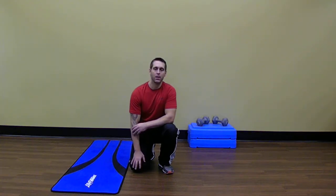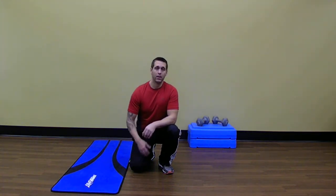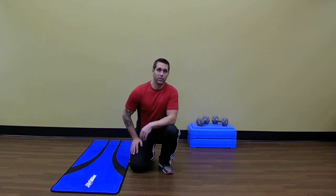Welcome back to Eyewitness Fitness. Today I'm going to demo the Mountain Climber. It's a great way to spike the heart rate, really get a good calorie burn. It's great for the core, and gets a little bit of leg work in there too with the hip flexors.